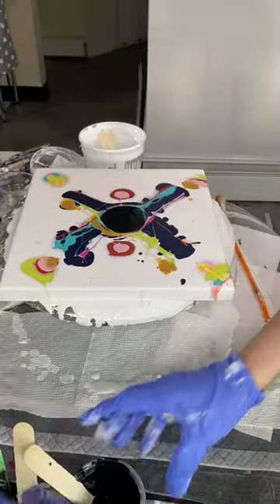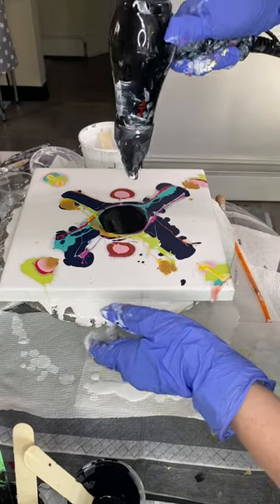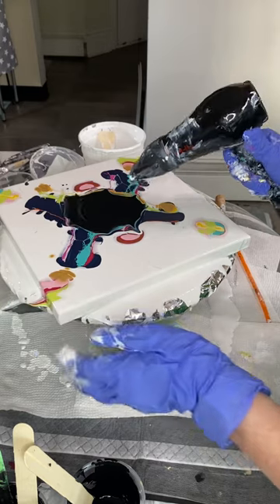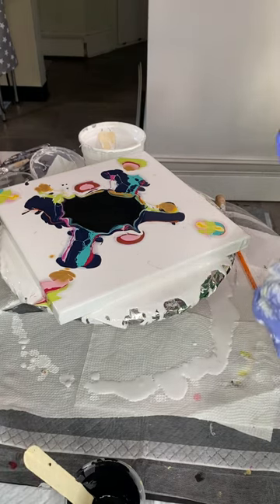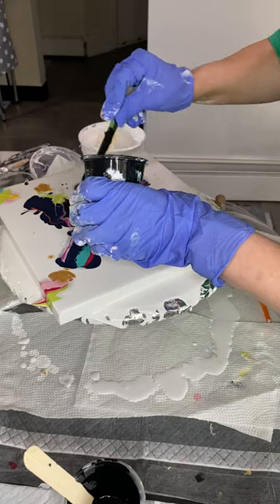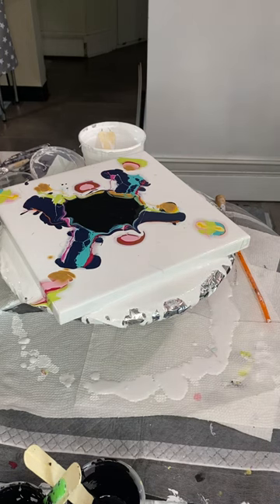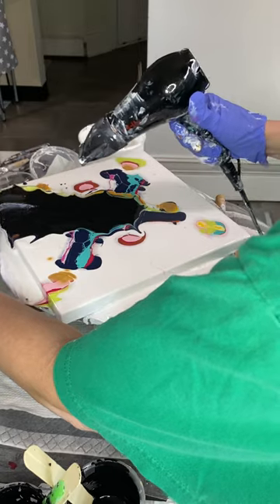Let me move these out of the way. I'll grab my blow dryer and on the cool setting I'm going to start on low, but we'll see. I'm going to start spreading the center out a little bit, stretching it slightly. I am not happy with the activator — I'm actually going to switch to one I made earlier. This is just slightly thicker cell activator; I think it's going to do a better job floating. I think I'm going to switch to high and be prepared for a big mess.